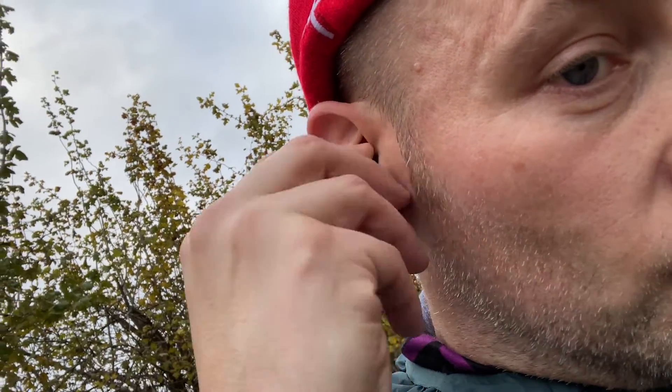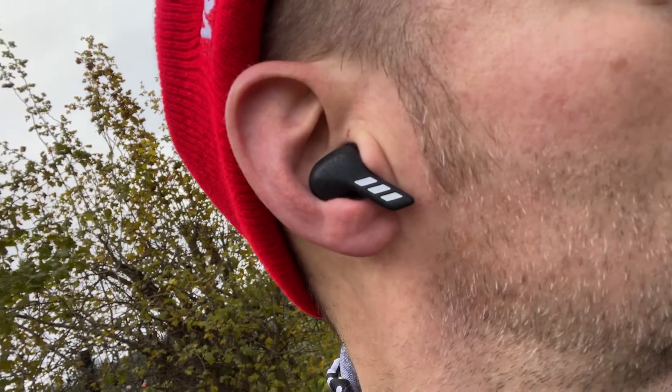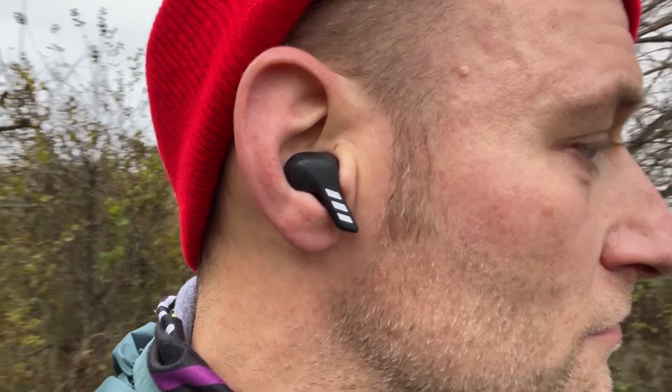Even though they haven't got wingtips, they do fit tight in the ear — you can't shake them loose. I did lots of steep downhills and all sorts, and they've got a lock-tight fit. For a stem-style true wireless, it's the best fit I've had with that design. However, they do feel a little bit uncomfortable in the ears due to the shape and plastic feel. It's not terrible but not as comfortable as some other buds I've tried. I managed to find a good fit for my ears, though I don't tend to struggle with in-ear form factors.